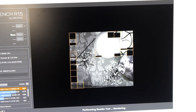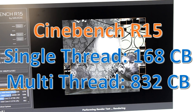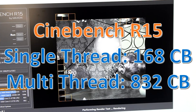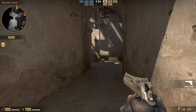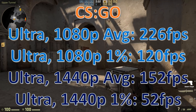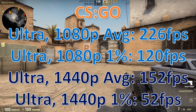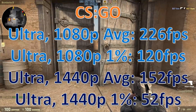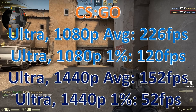Let's start with Cinebench to get an idea of the CPU — single-thread performance is fairly solid and multi-thread is also pretty decent. Jumping into games, Counter-Strike: Global Offensive is a low-requirement game and at ultra 1080p the numbers are very high. Even at 1440p ultra it's still very good, so games like that this will power through no problem.